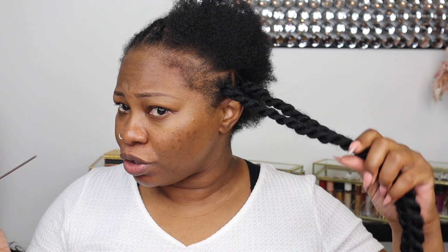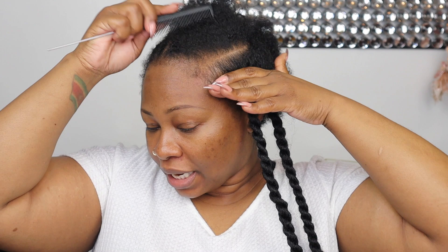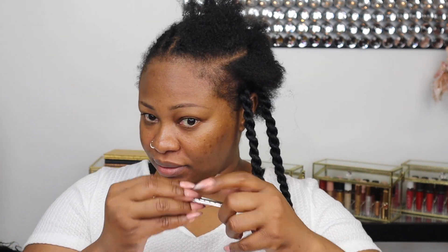We're not making super small twists — we're going to go in and make our part like so. I already have these braids in from a protective style. I know it looks old but it's really not — I just fall asleep without a scarf sometimes. I don't want to take everything out because it'll just make too much hair, and my hair is already moisturized, so I'm going to create my part and do a braid.